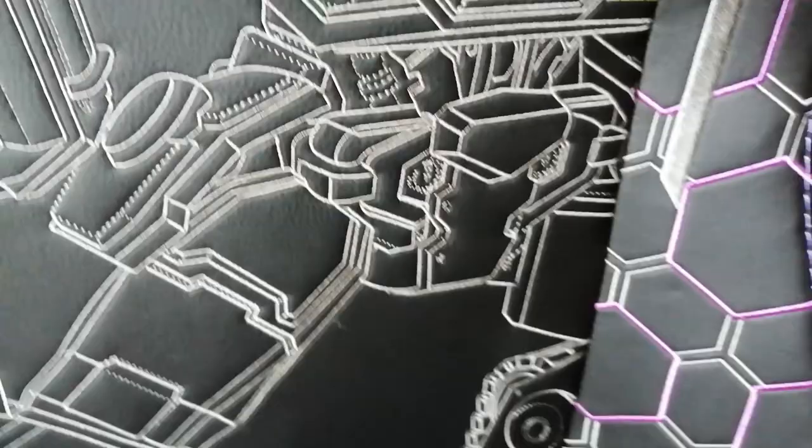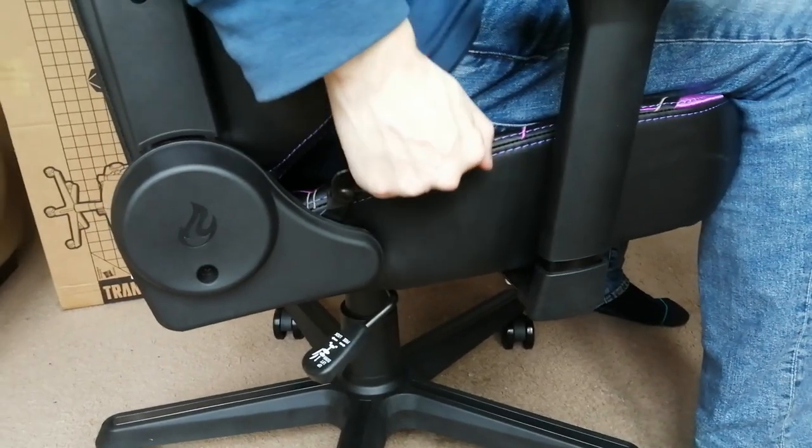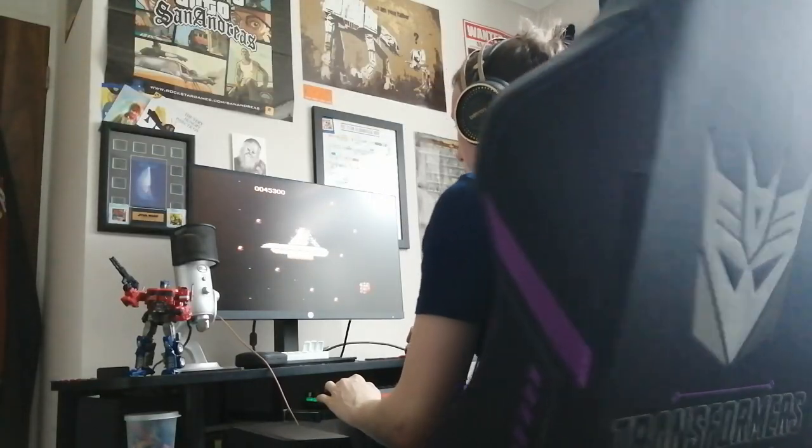Nitro Concepts told me this was based off their X1000 chair, which is one of their bestsellers. It's got lockable 3D armrests and a smooth tilt mechanism that adjusts the back seat up to 125 degrees for maximum comfort when you're playing Mystery of Convoy.